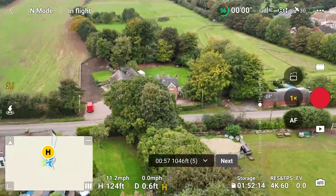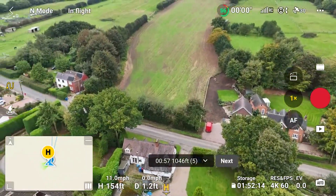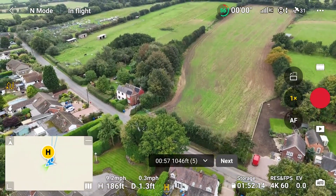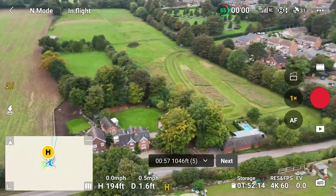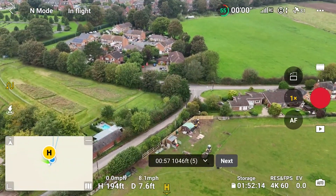Does the Mini 4 Pro seem to be a little bit of a faster drone? I'm going to start by raising the height to about 200 feet, and I'm going to head over to an area. This isn't a range test — I want to make that absolutely clear. I'm not pushing the maximum range here.